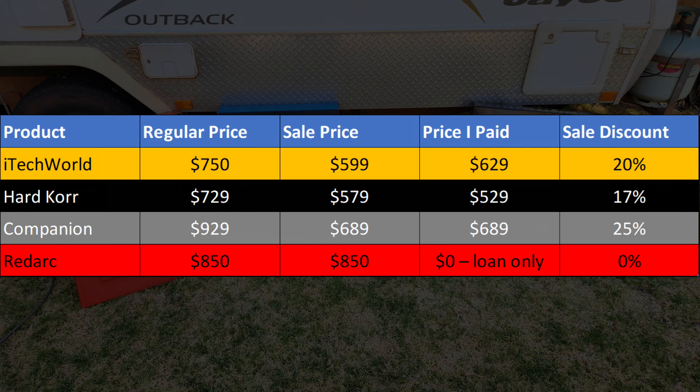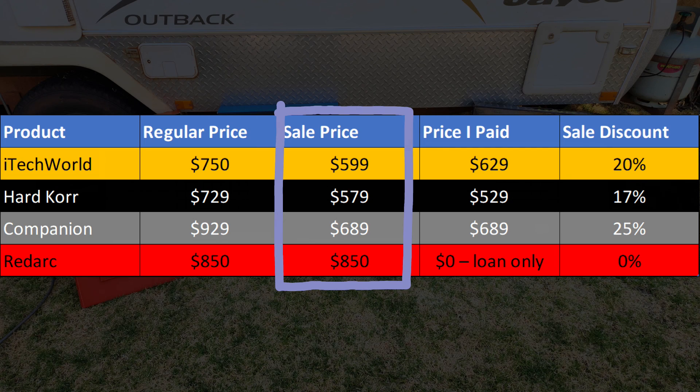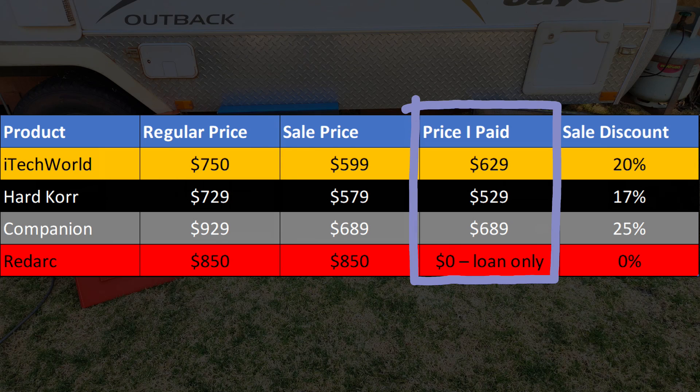When I bought these in January 2023 street prices ranged from $579 for the Hardcore up to $850 for the Redarc. I got a $50 discount on the Hardcore because I bought the Companion blanket at the same time, but paid $30 extra on the iTech World for express shipping so it arrived before we started our travels. I paid nothing for the Redarc as it's just on loan.